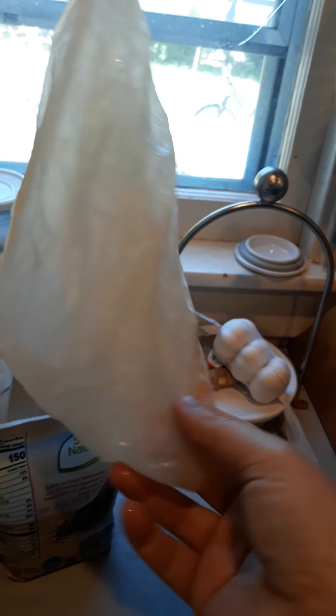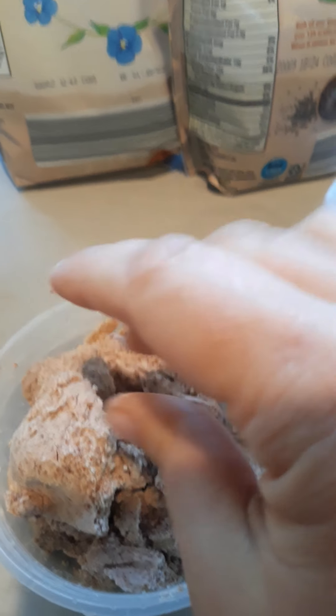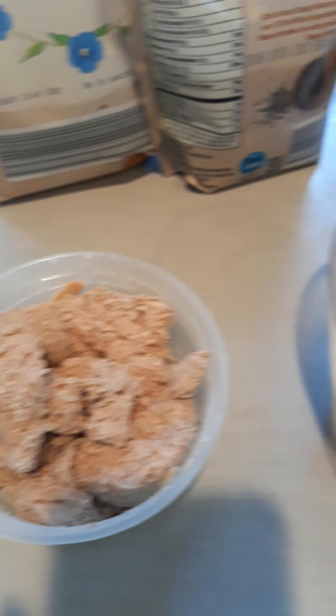Then you strain the nut pulp with this milk bag, which is included with your blender. You just strain it through there and give it a good squeeze — like you're milking a cow — and you'll get your milk. You can see how creamy it is. You're left with this nut pulp, which some people dry out and make almond flour with. So we are going to pour in half a cup of our almond milk.